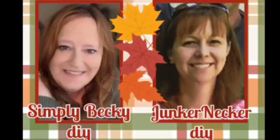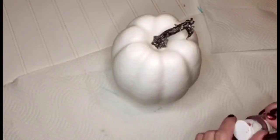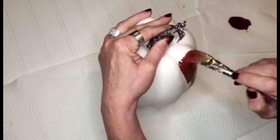Hello everyone, welcome back for another video. Myself along with my friend Leah from Junker Necker DIY has gotten together to bring you some beautiful autumn DIYs using mostly Dollar Tree items. I've left Leah's channel link in the description box below.